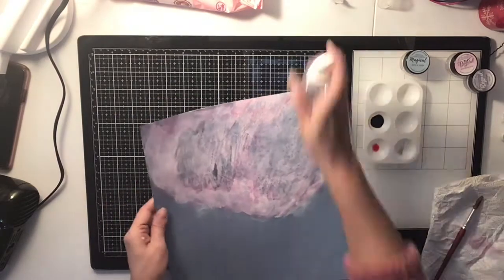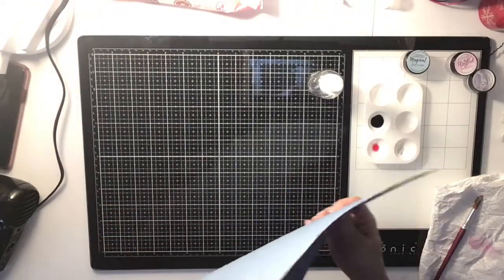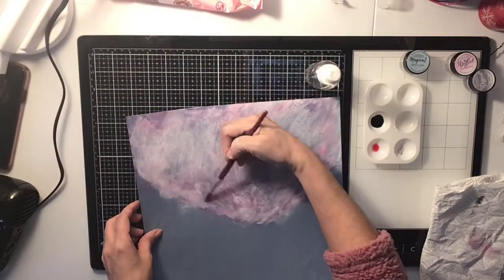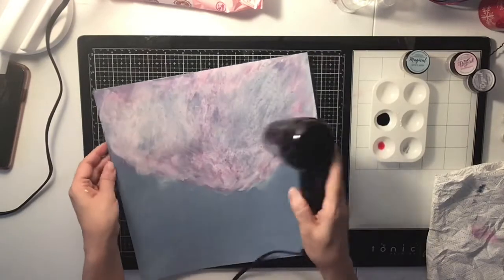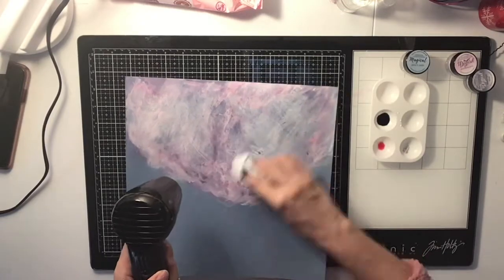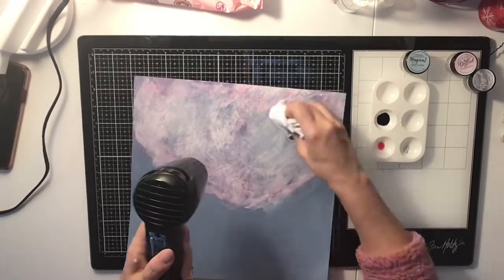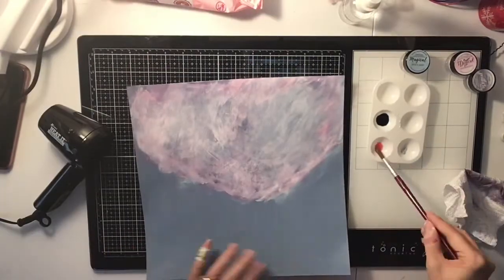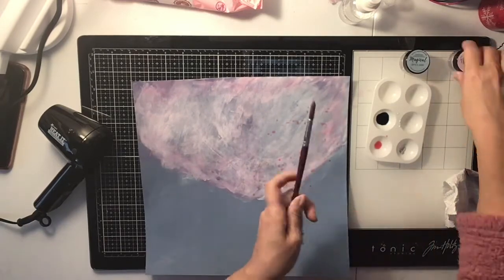You never know what you're going to get with these magical powders — you don't know what color you're going to get, so I guess that's why they're magical. After heating it up, I patted it a little bit with my paper towel, and you can pick up a lot of the color that way. That mixture effect was kind of what I was going for.